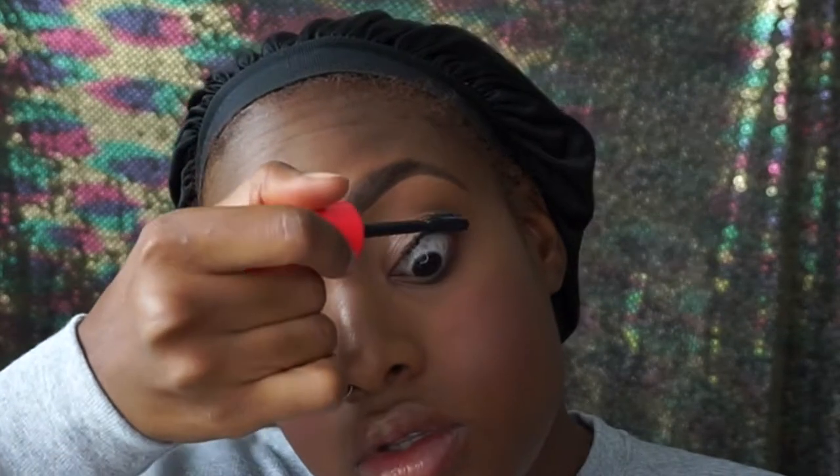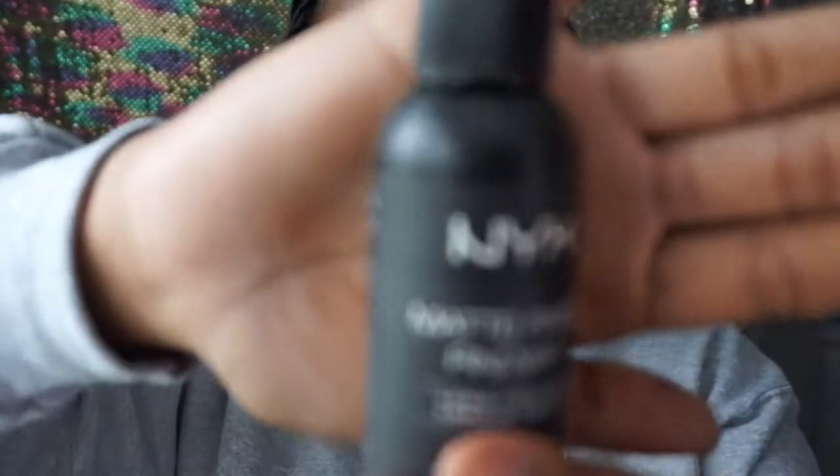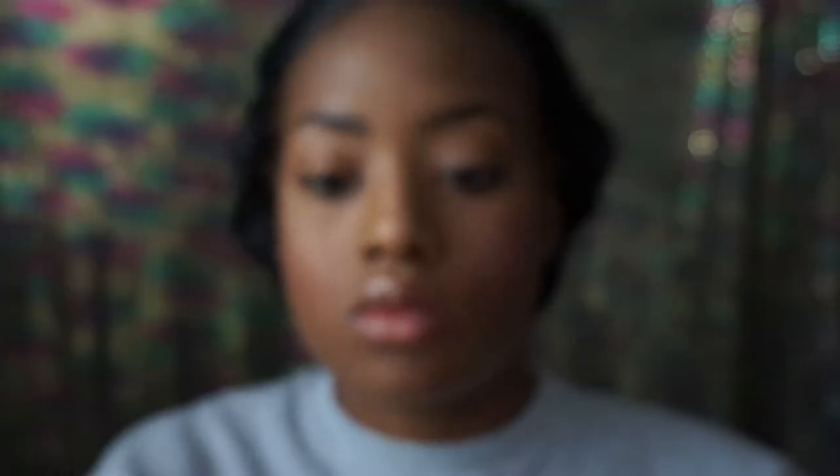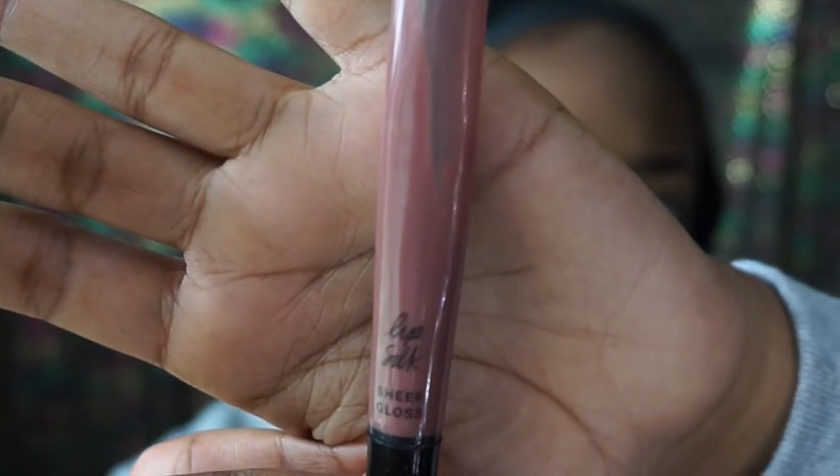Now after that, girl, you got to set that face. So we're going to use the NYX Matte Finish Fini Matte Spray. We're going to spray that all over and fan that in and let your skin soak all that loveliness in. And I am using a Victoria's Secret lip gloss — it's like a tan shade. During the week I don't really wear too much lipstick because it's distracting for a workplace, working corporate America. So no one needs all of that.